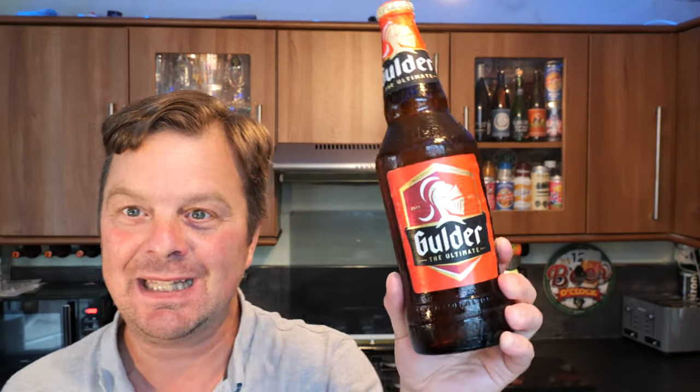It's a 600ml bottle — a very rare sized bottle. Normally you get 440ml or 500ml bottles. This is a 600ml bottle and I picked it up and I was like, that feels slightly bigger. And then of course I read the back of the bottle: 600ml.